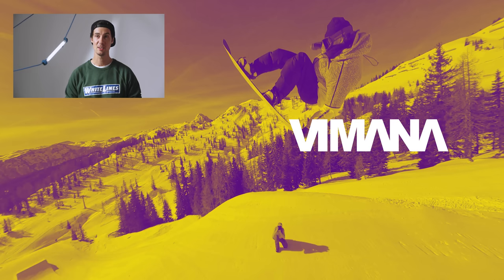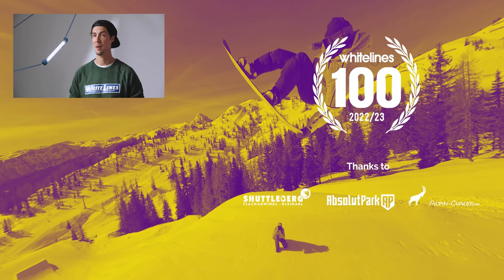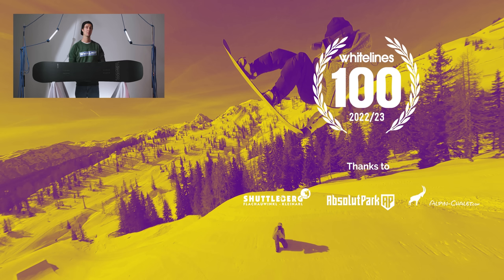That's about it for this video. If you've got any questions about this board, stick them down below and we'll get back to you. And if you want to keep up to date with more of our best-in-test snowboards for the White Lines 100, make sure you're subscribed to the channel. Thanks again and see you next time.